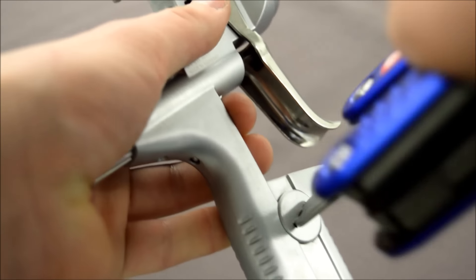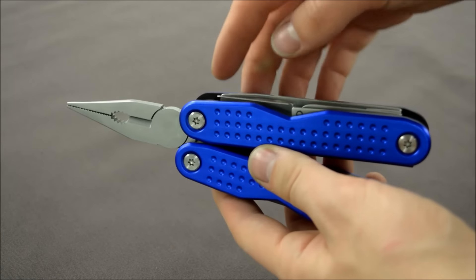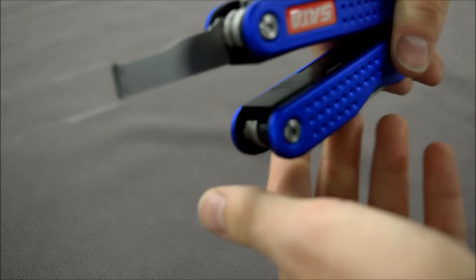Since having the Multitool, stripping and cleaning the spray guns has never been easier. Having all the implements in one place — and also the air distribution ring removal tool — is a very handy thing to have.